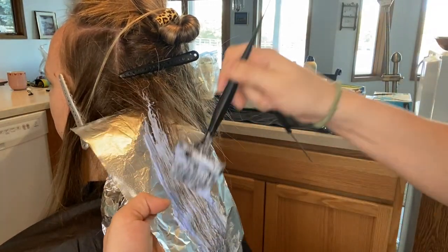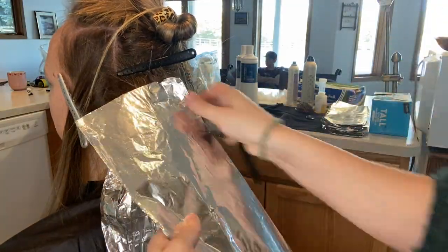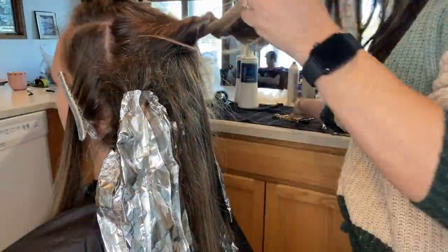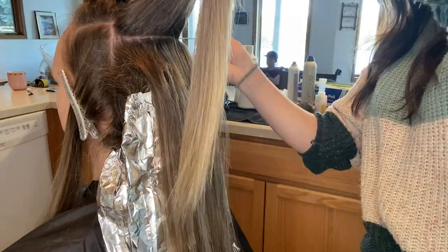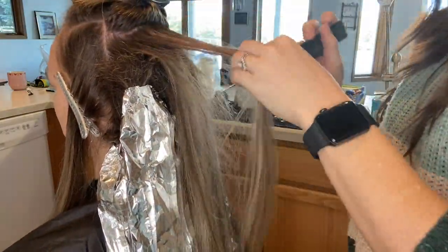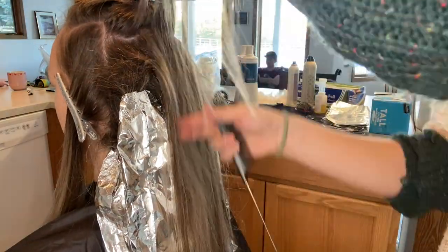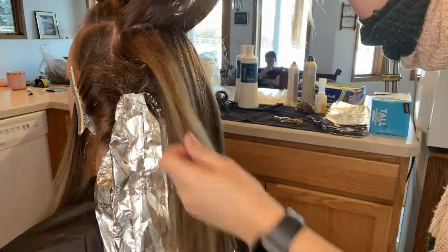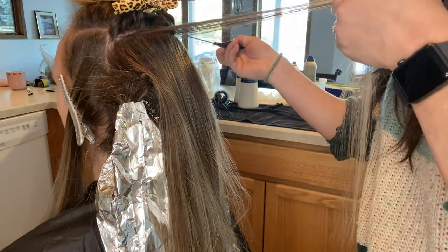When working on these teasy lights, I put the majority of the lightener on the ends with full saturation, penetrating all the way through the section. As I work the lightener up toward the top of the section, I'm still doing full saturation but building it up and more pulling away - lightening mostly the surface. I still want it saturated, that's key, but I'm not penetrating all the way through as I get to the top of the section.